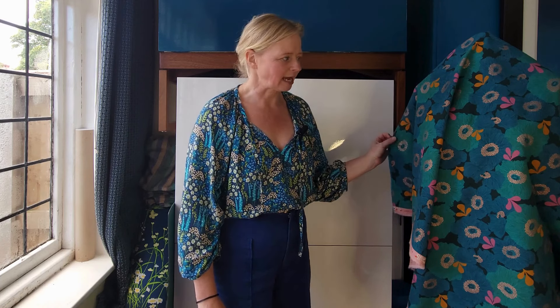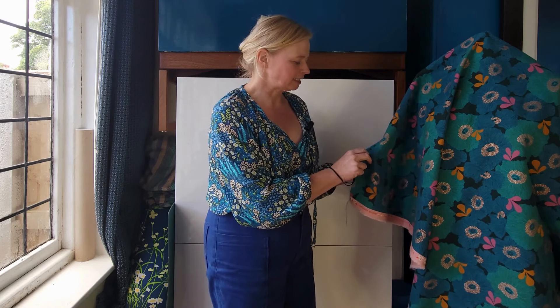Welcome if you're new here, and also welcome if you're one of my regular viewers coming back. The first fabric I have to show you is a Ruby Star Society cotton linen blender canvas fabric in this camellia pattern.